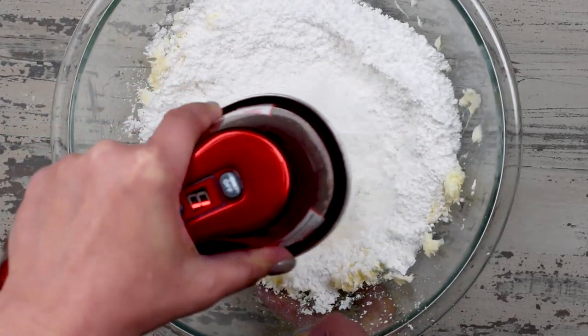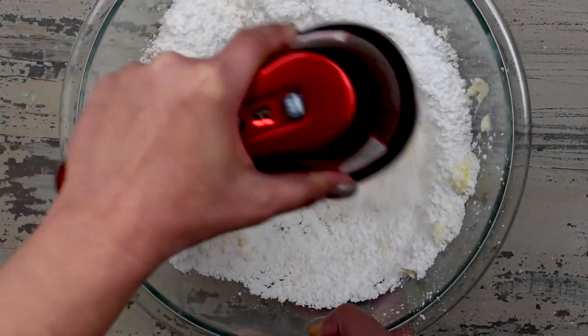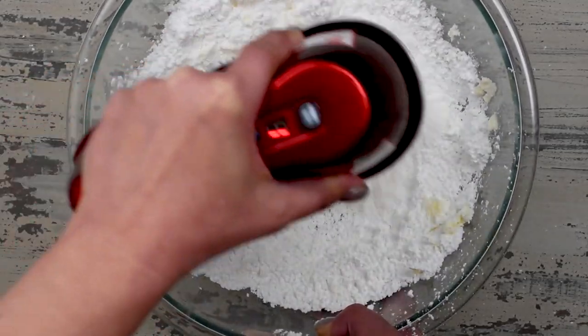Once it comes out of the oven and is cooling, we're going to make buttercream frosting. I love a plain vanilla buttercream frosting, but I will link my video — I have four frostings in one video — if you need some other frosting ideas. Chocolate would also be fantastic in this.